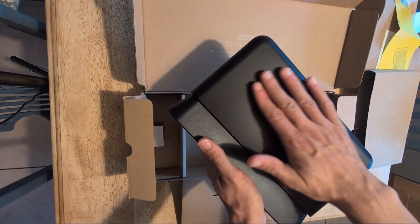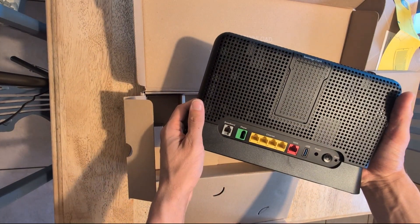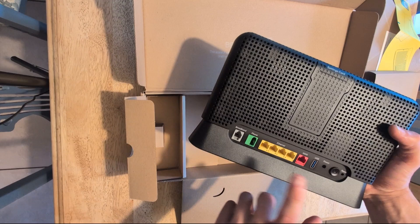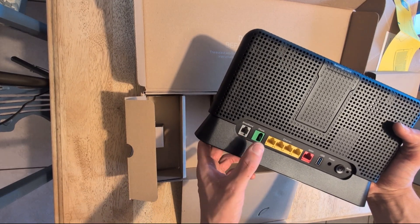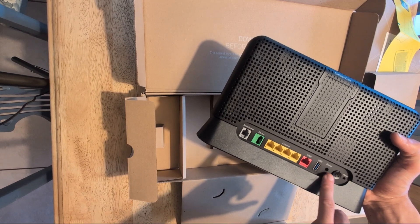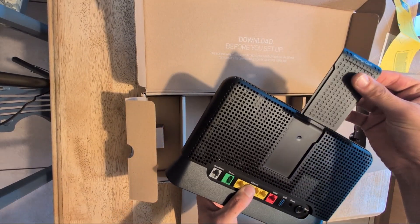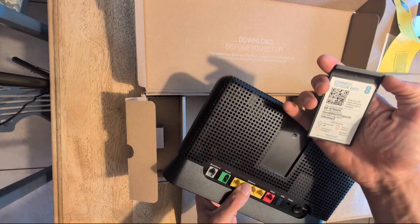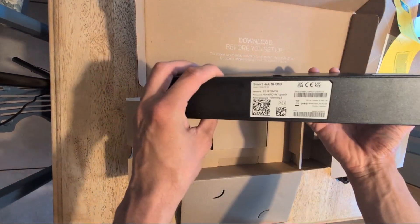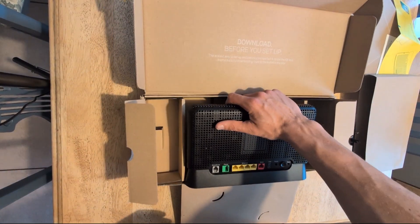It has a matte finish to it. On the back of the device we have four ethernet ports — you can use one WAN port to connect to your ONT — as well as the ADSL port, the phone port if you have Digital Voice, a USB charging port, the power supply, and the on button. On the back it will show all your credentials: your Wi-Fi SSID name and password.